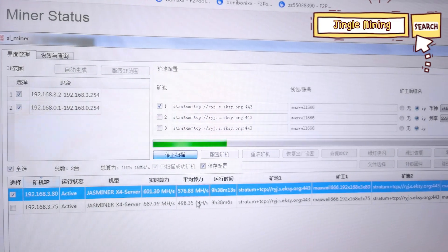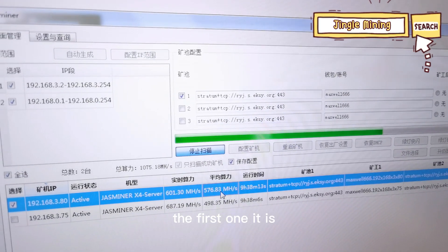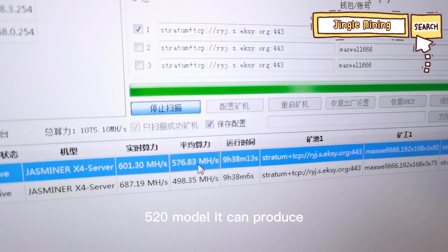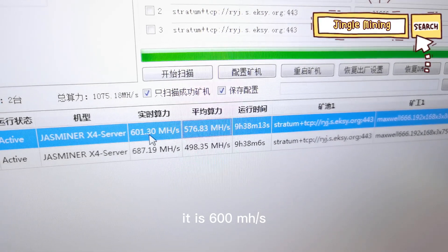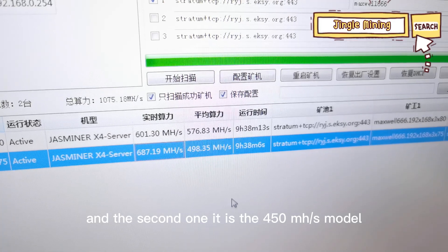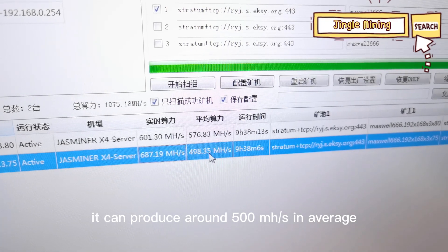If you scan these two JustMiner X-Force units, you will see that the first one is the 520 model — it can produce 576 MHz per second in average, and in real-time data it is 600 MHz per second. The second one is the 450 MHz per second model; it can produce around 500 MHz per second on average.